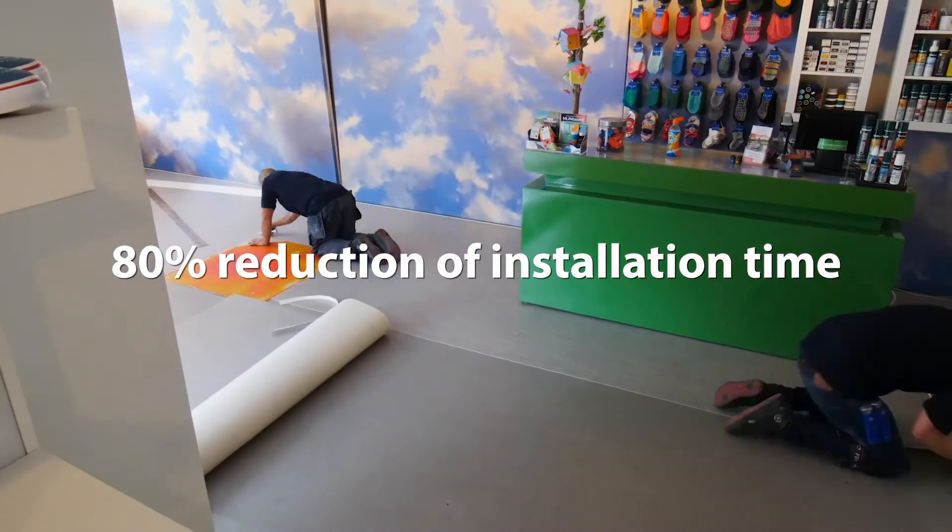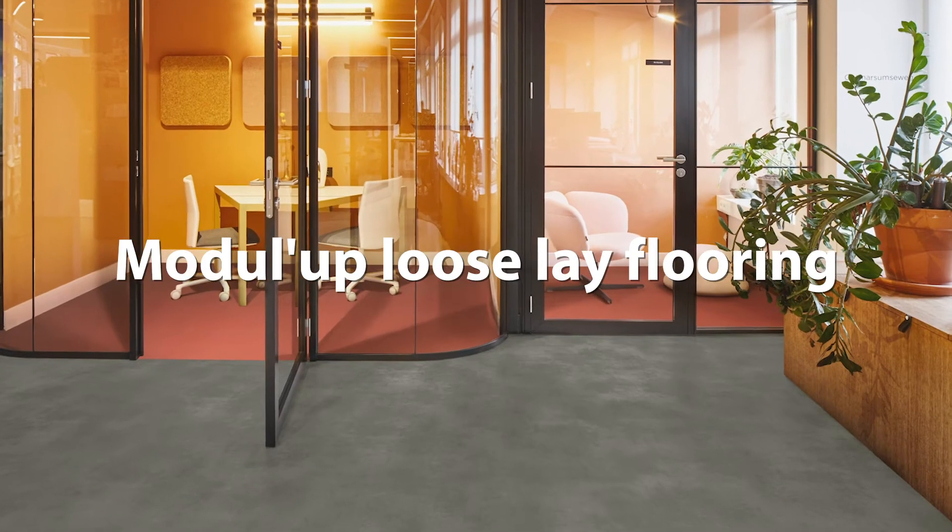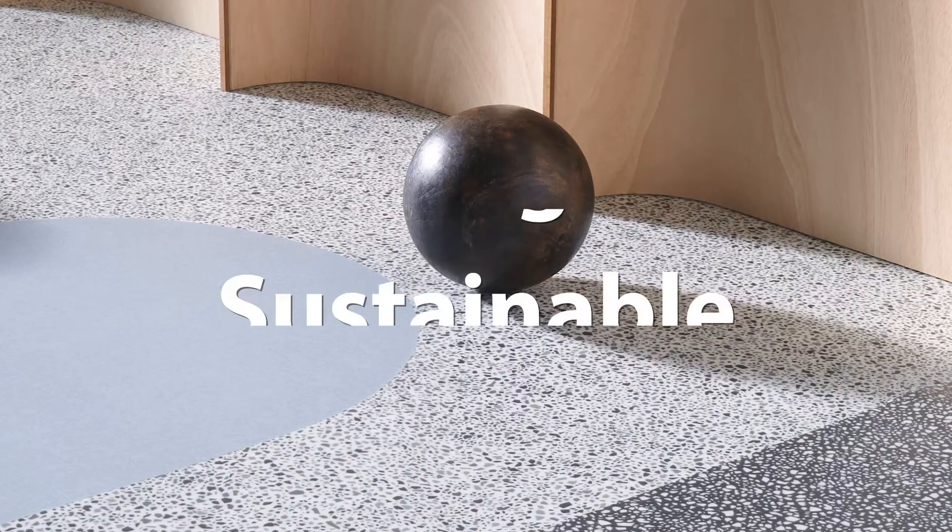Material can easily be recycled or reused. Modelab Loose Lay Flooring — Innovative. Design. Sustainable.